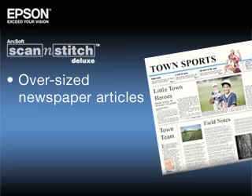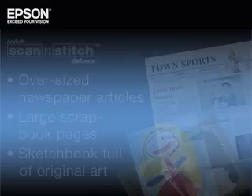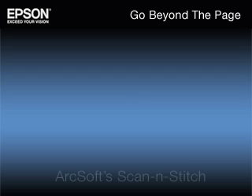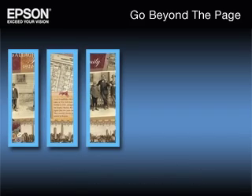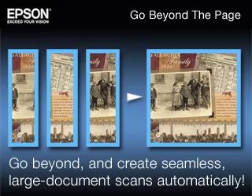What happens when you want to scan an oversized newspaper article with your son's photo in it? How about a large scrapbook page, or a sketchbook full of original art? Most scanners stop at a standard letter size page, but ArcSoft's Scan and Stitch software, included with the Epson Perfection V33 and V330 scanners, allows you to go beyond and create seamless, large document scans automatically.